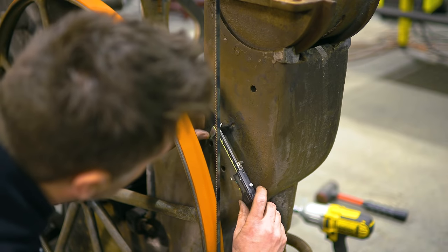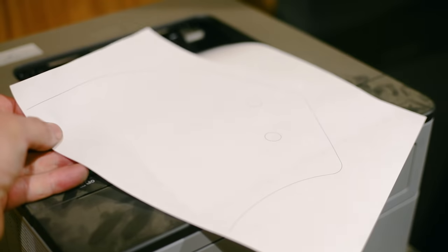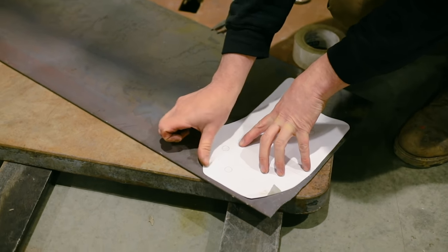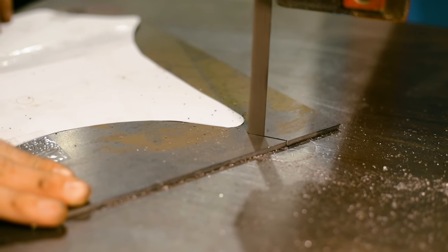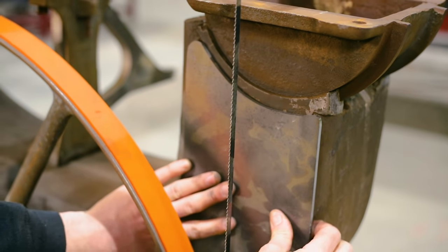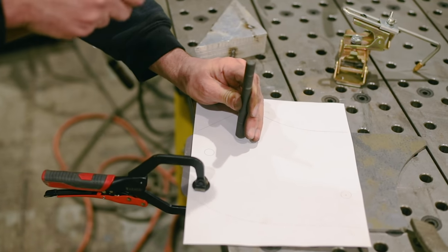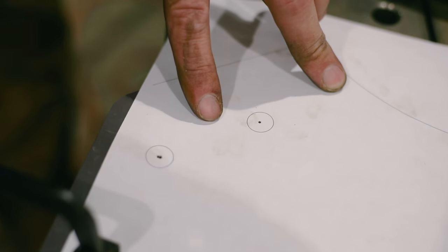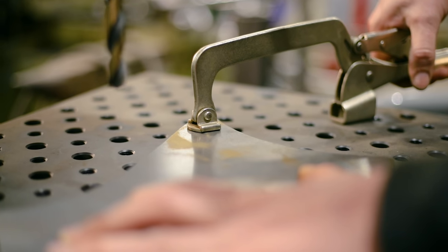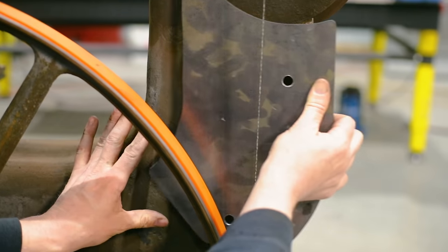I want to make a base plate to mount the guide to. I started with a picture and inputted it into CAD. From there I could easily let the waterjet cut it, but I decided to do it the old-fashioned way — print out a template, stick it to the plate as a pattern, and cut it on the band saw. I also just got my drill press fixture plate installed, which really helps increase the table size capacity while making it easy to clamp everything down.